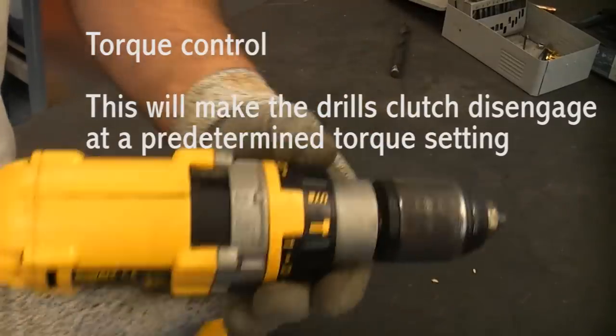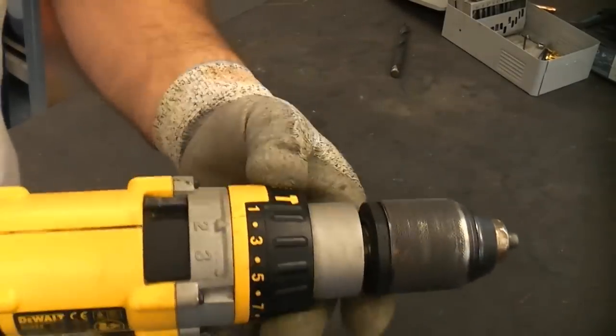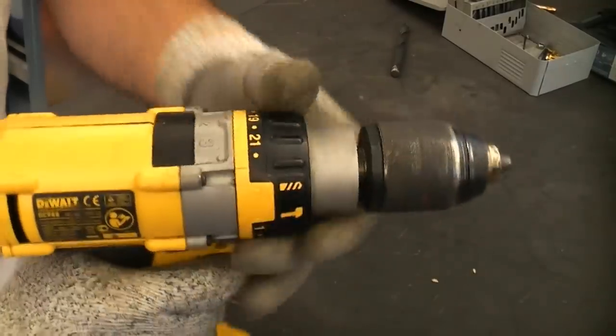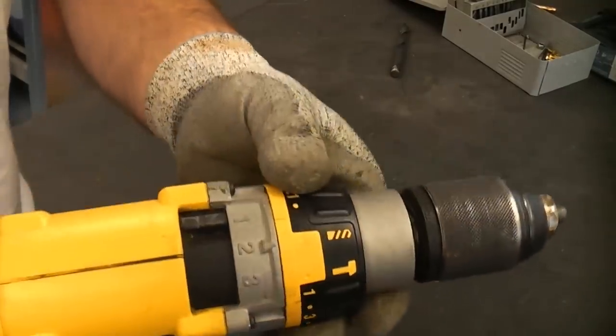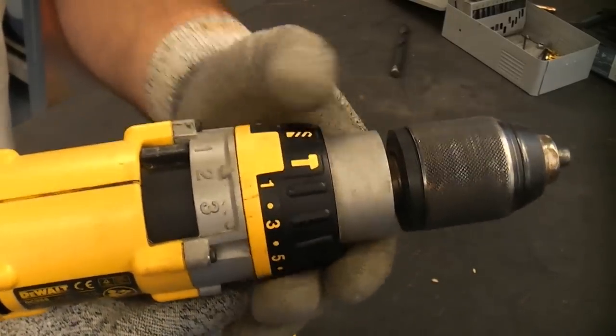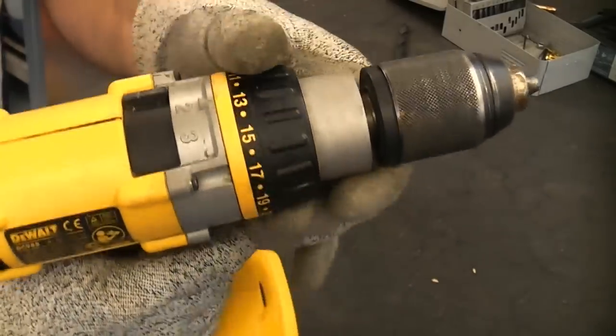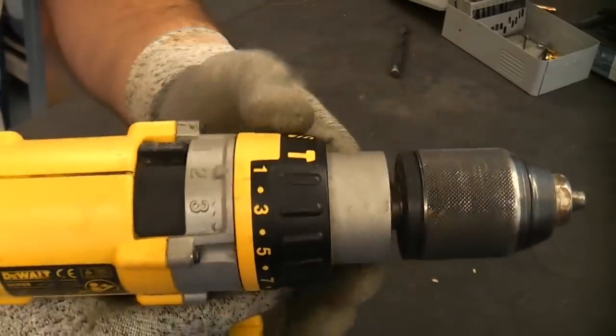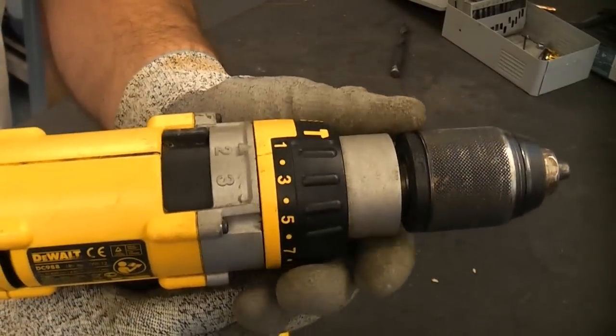At the front of the machine there is a ring that we can turn — that is the torque control ring. On this model it not only controls torque but also lets you select drill mode or hammer action. Torque control is something many people don't quite understand, so I'll now give you a demonstration driving in some screws.